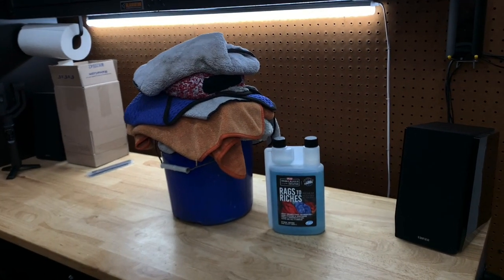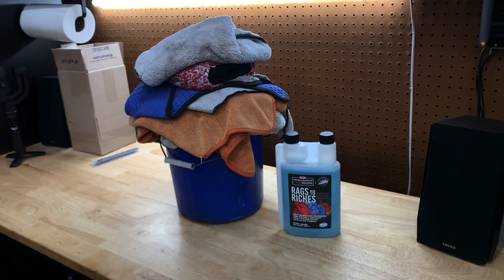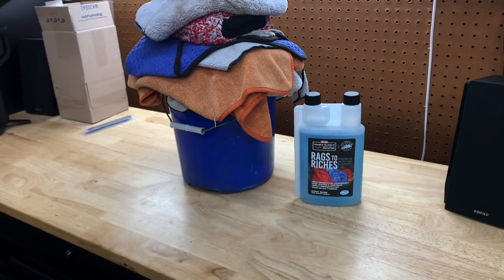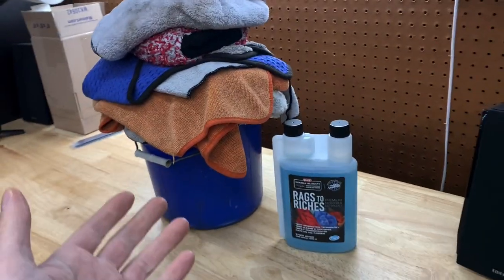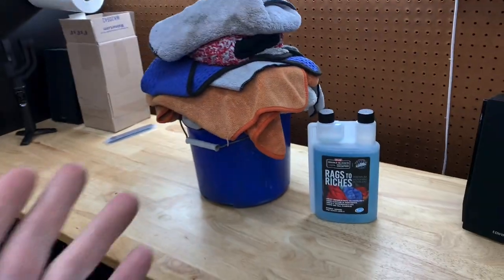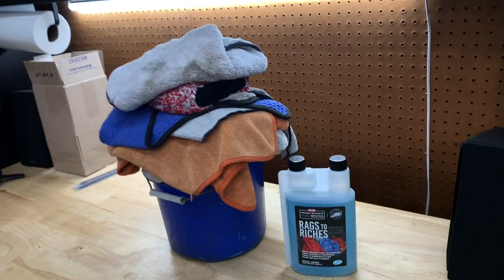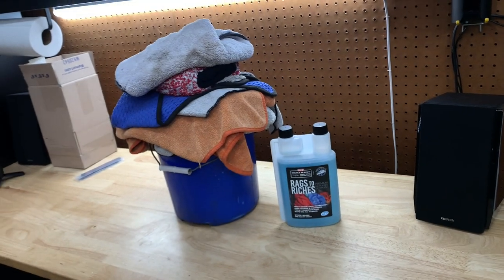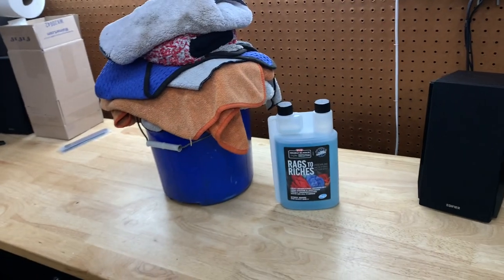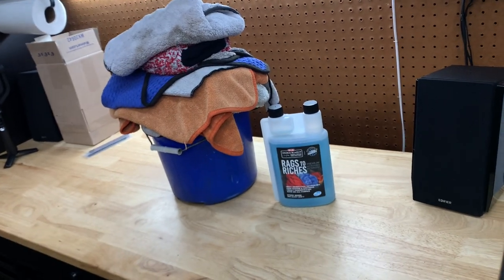One of the questions I get asked very often is how do I maintain and wash all my microfibers — everything I use to wash my car. Usually I just put them in this little bucket — not the best method, but it's what I do. Once I have a full load and it's overflowing, that's when I usually do a load of laundry. I don't like to do too much at a time because I don't like them sitting for an extended period.